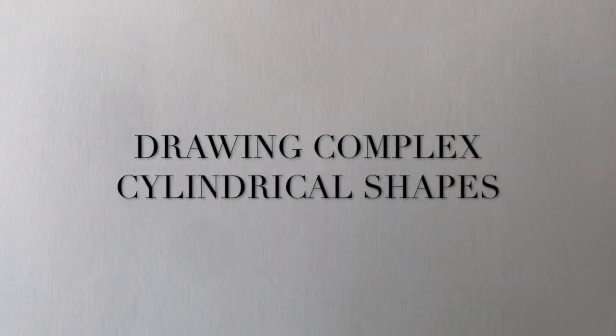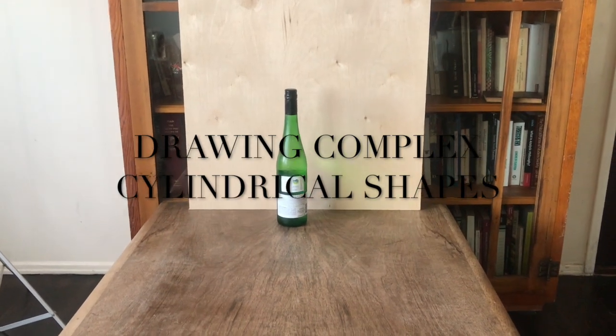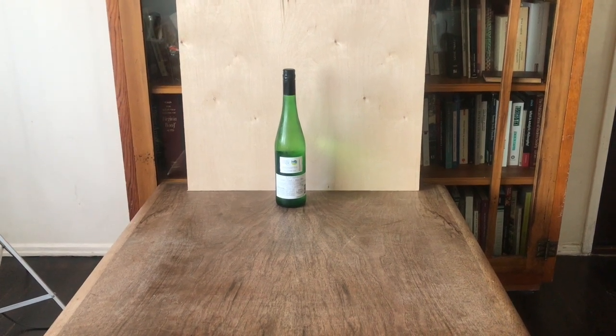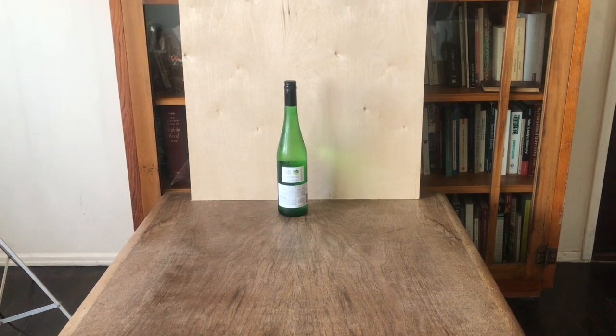Now let's use our newly acquired drawing skill to draw this glass bottle. It's essentially a cylindrical object with a few additional complications. We're not going to worry about drawing the label or the cap or rendering the glass. We're just going to treat the object as if it's white and completely solid.